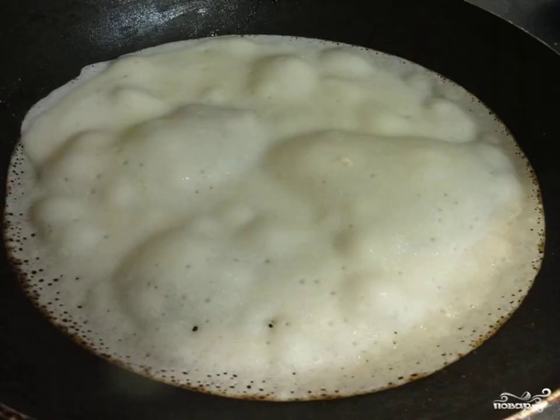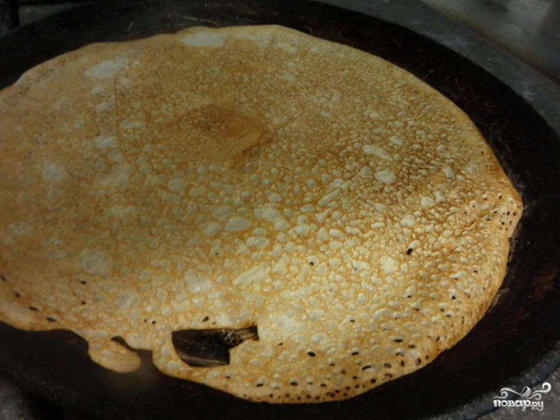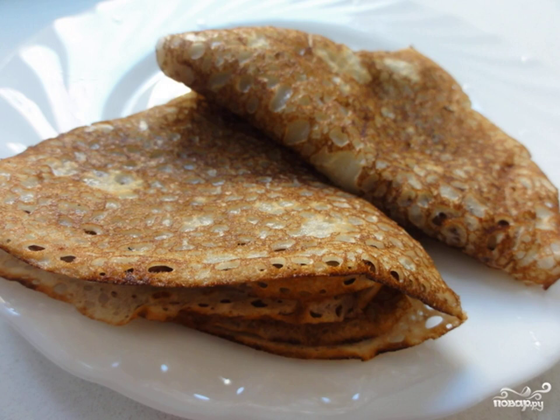I like pancakes thicker, but you can make them thin by pouring less dough into the pan. Fry the pancakes until a nice ready color. You can serve the ready lean pancakes on water with honey or jam. Bon appétit!